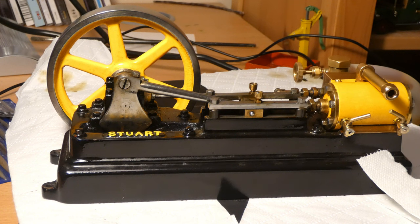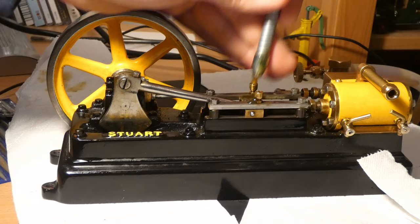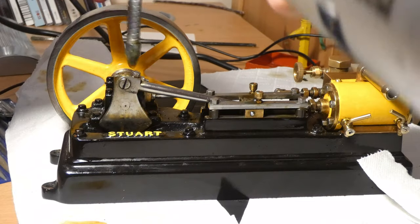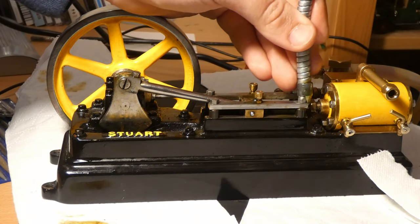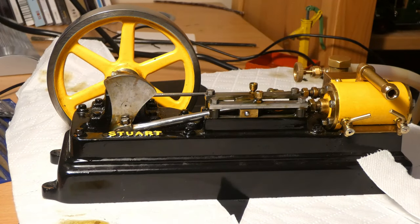Now it's time to lubricate the bearings. We're going to fill these little oil cups at the top, put a bit in the crosshead just to give it a helping hand, some on the crank and on the crankshaft bearings, on the eccentric, on the valve as well, and a bit on the piston. There we are — the engine is now nicely lubricated, with the valve closed.